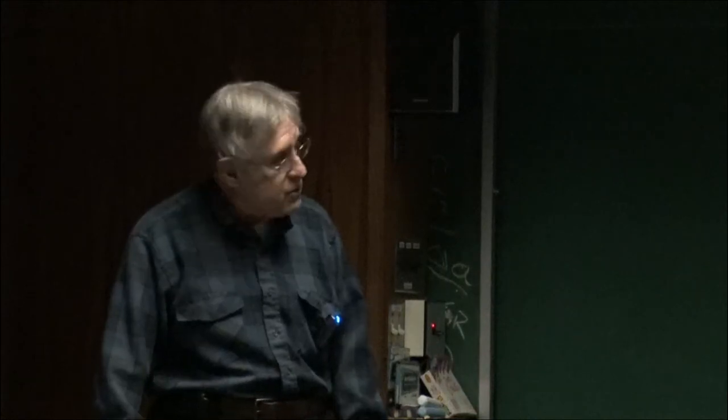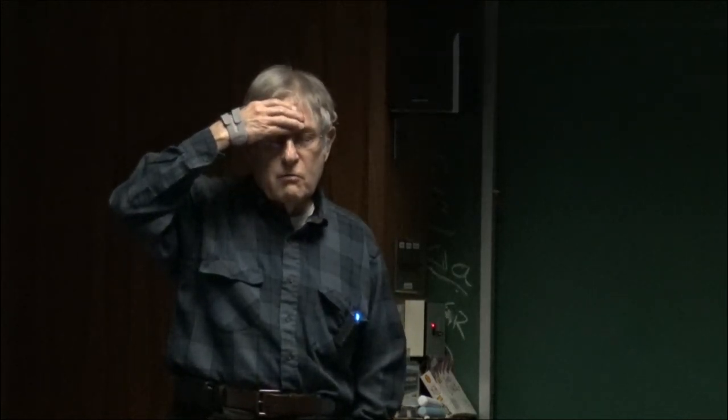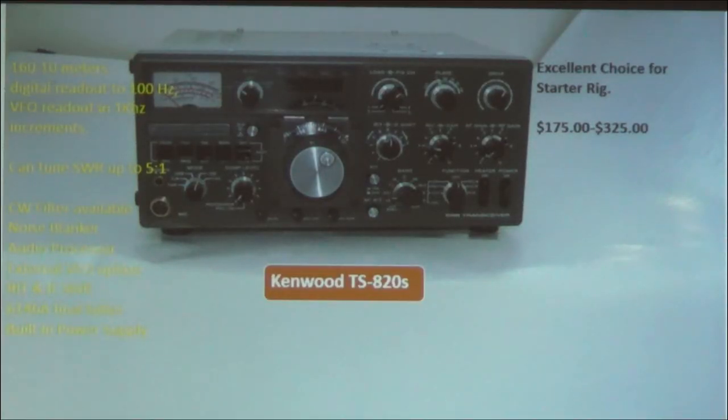The later version was the HW-100 and HW-101 — kind of a cheapened SB series. They left out a lot of things, including a lot of metering. The grid metering was eliminated, and I think the only things you could read on the HW series were the relative output power for tuning and the plate current. Even the chassis seemed lighter. It used the same circuit boards but just didn't populate some of the parts.